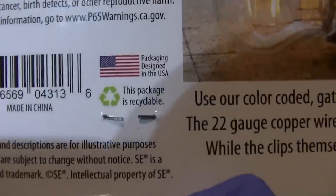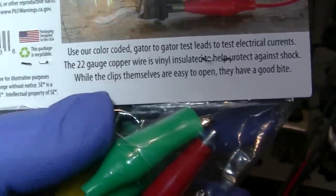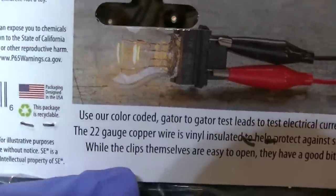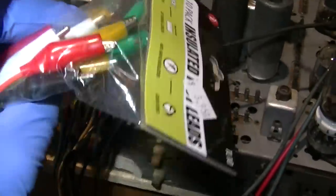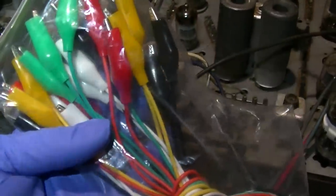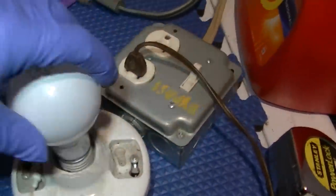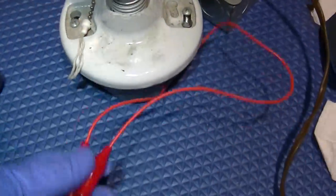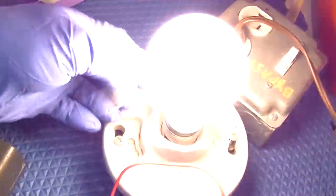I got a brand new pack of clip leads. The packaging says 'designed in the USA' - any little thing to get an American flag on it. The first thing you have to do is test these because a lot of them will be open right from the factory. This should be on right now - either the first clip lead is open or we have another problem. Checking... there we go.